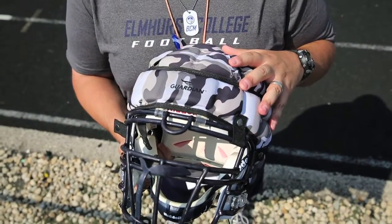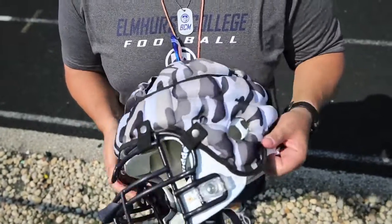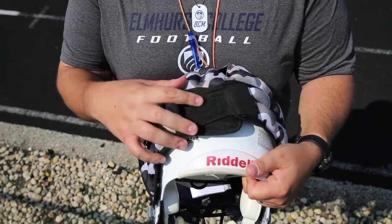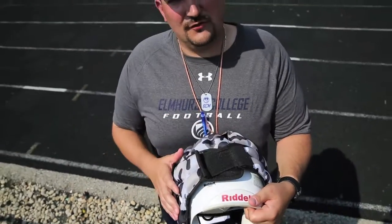It's one size fits all — it snaps underneath the face mask here, and then on the back of the helmet there's an adjustable strap. So whether you have a small, medium, large, or extra large helmet, it'll fit correctly, and it covers the whole surface area.